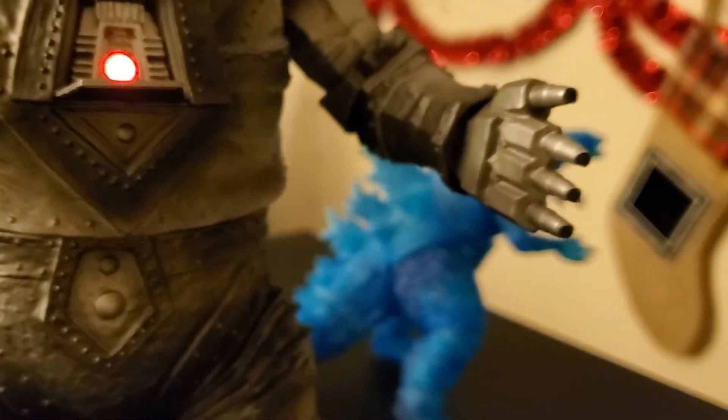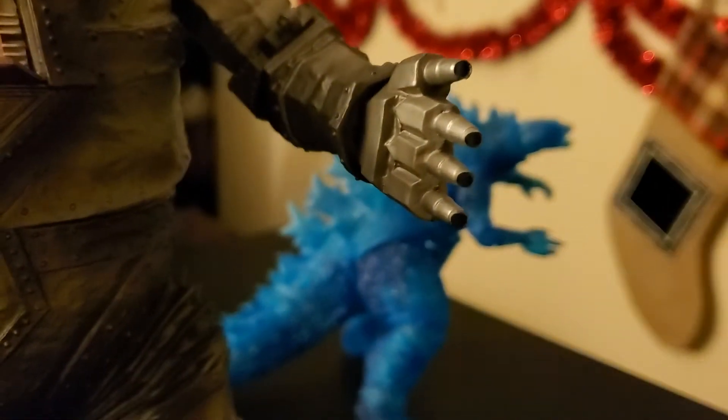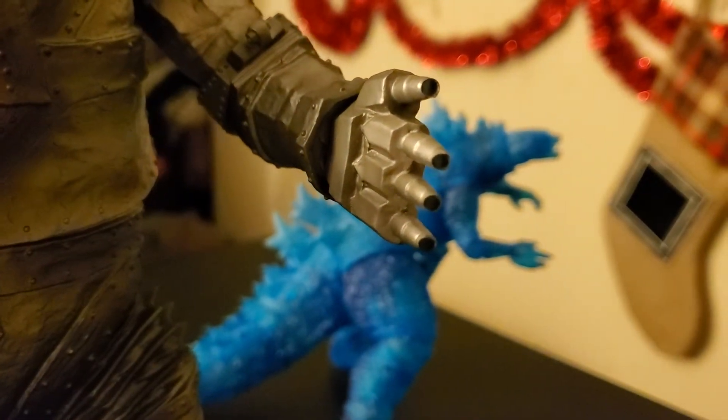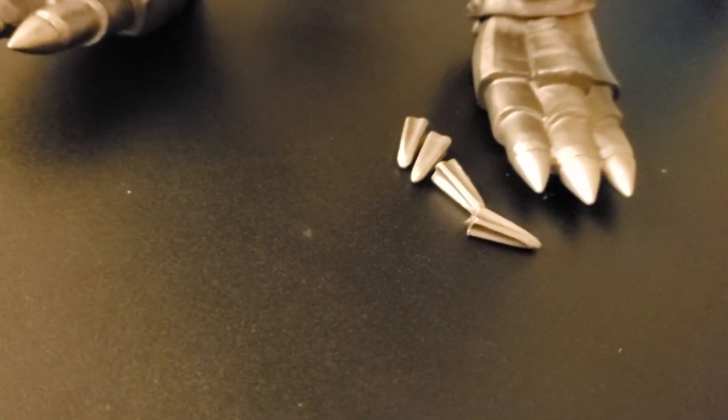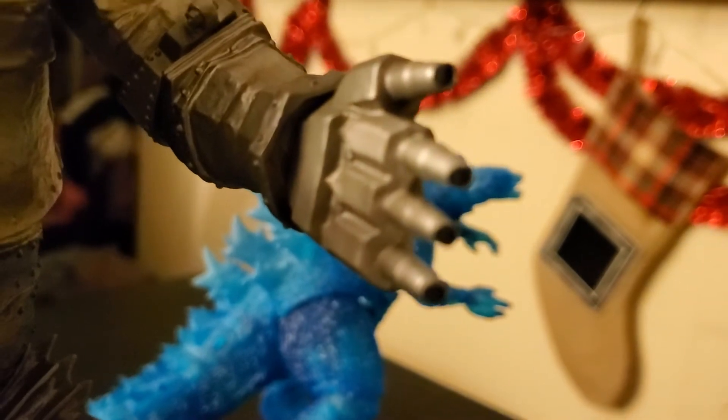Also, when it shipped, the fingers fell off. I had to find them in the box, which was very difficult. But I found them — those are his fingers, so I can fix that. I can super glue that.